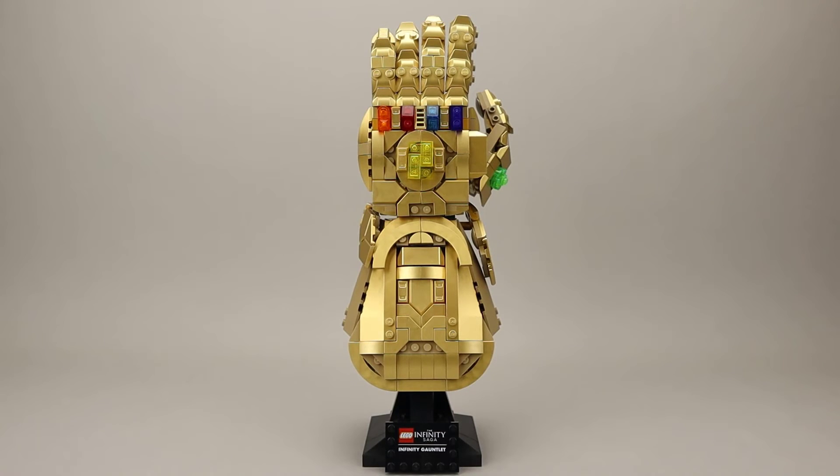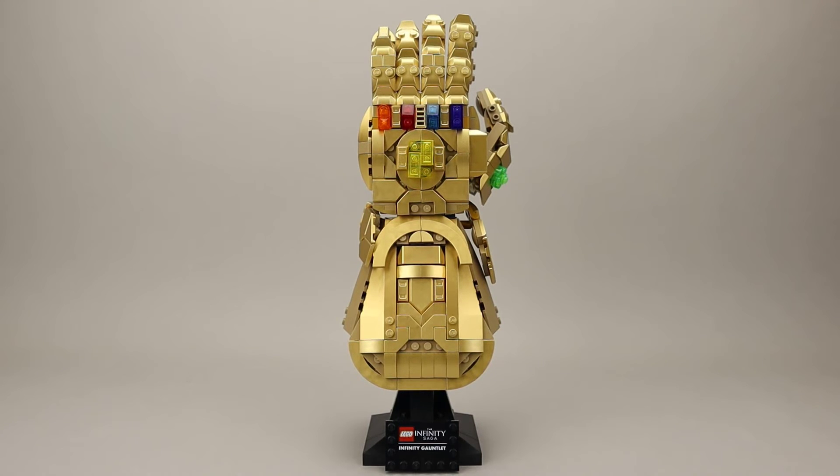For me, this is a very great display piece. I like having it displayed with the fingers slightly bent — you can see all six of the Infinity Stones from this angle, and you get the nice printed name plate on the bottom. It just makes for a really good look. And of course, when you match this up with the other helmet-type builds released over the last couple of years, it makes for a really nice display of all these different helmets.